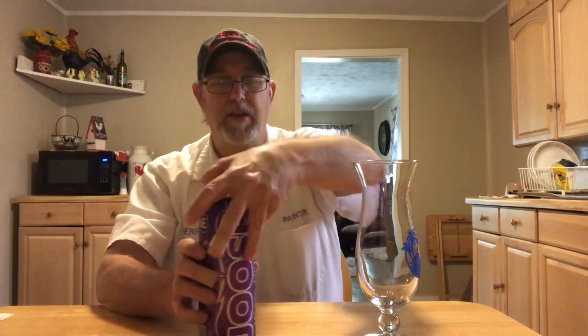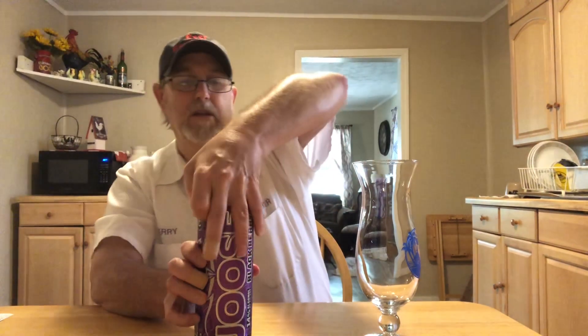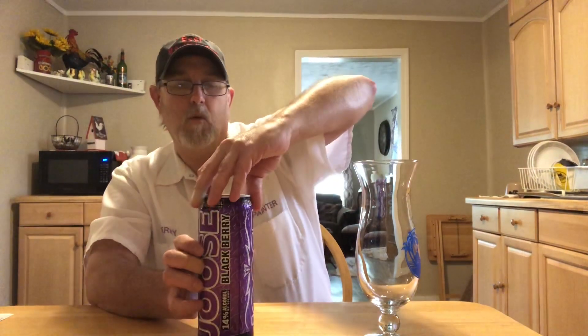He actually said one Juice or Four Loko. I've tried a lot of Four Lokos — they're pretty decent tasting, they're strong like this one. But I haven't had one of these Juices. Warning: contains alcohol — it says that on there. So I thought I'll do one of these.